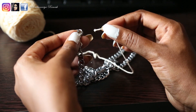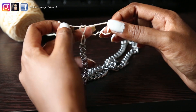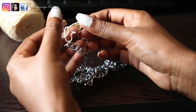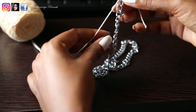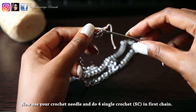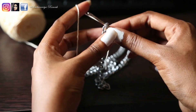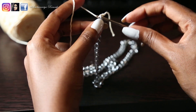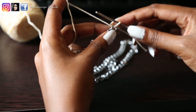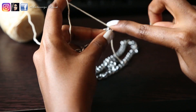First, chain on the first loop. Put a tight knot in the thread. In the same loop, you will need 4 single crochet. In the third loop, you will need 2 single crochet, then 3 single crochet.